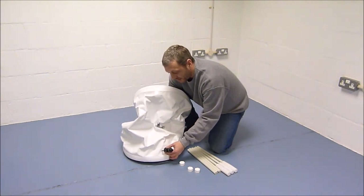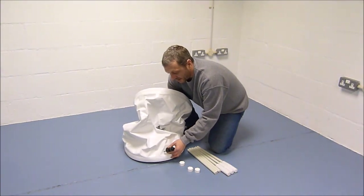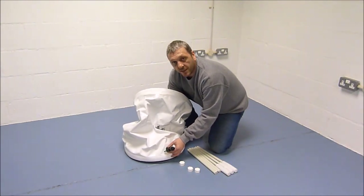Put the washer and nut on the back, and this can later be turned upright when you have some water in the tank.